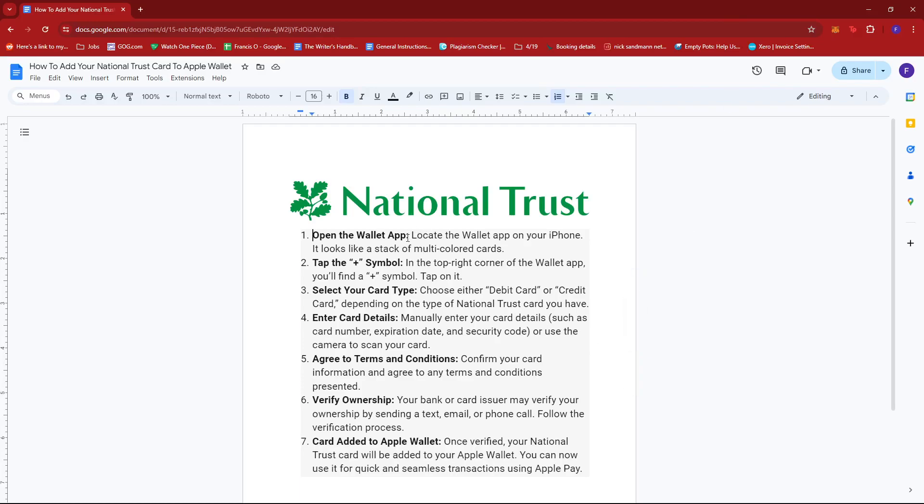The first thing you need to do is locate the Wallet app on your iPhone. This app usually looks like a stack of multicolored cards, and you should be able to spot it immediately once you open your phone, either on the first or second section of your home screen.